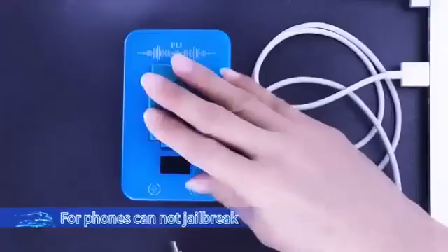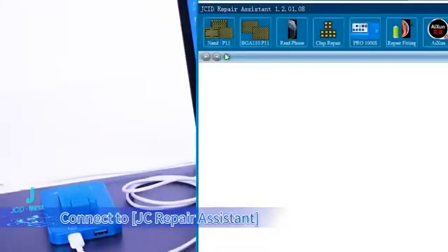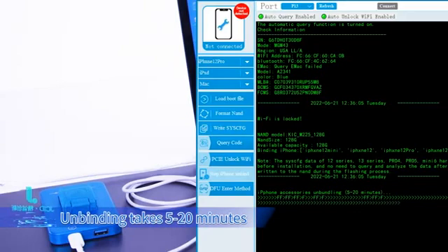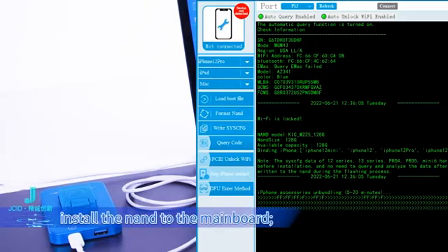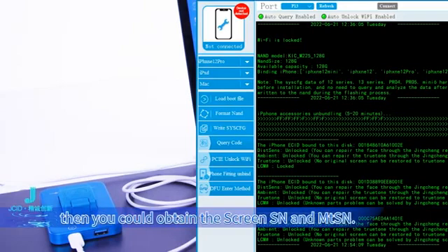For phones that cannot be jailbroken: disassemble the NAND and put it on the P13 NAND socket. Connect to JC Repair Assistant. Click iPhone Fitting Unbind. Unbinding takes 5 to 20 minutes. After unbinding is completed, install the NAND back to the mainboard and install the mainboard to the phone. Boot the phone and connect it to the Repair Fitting interface on JC Repair Assistant, then you can obtain the screen SN and MTSN.